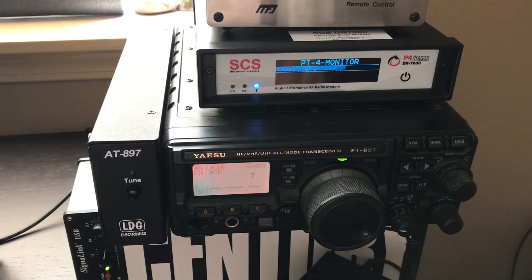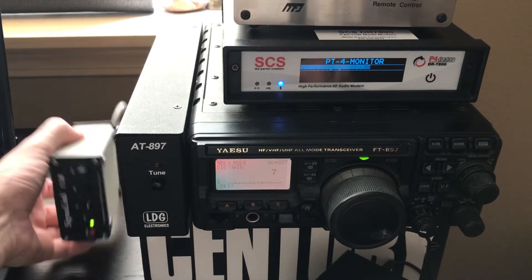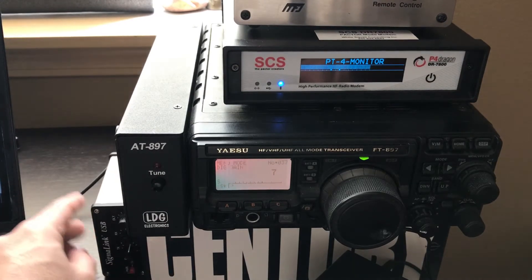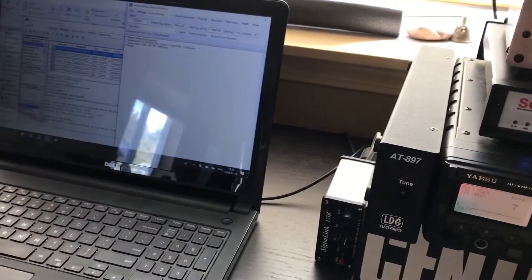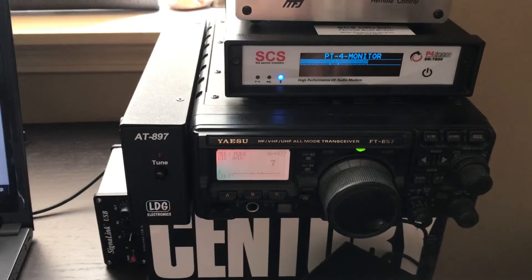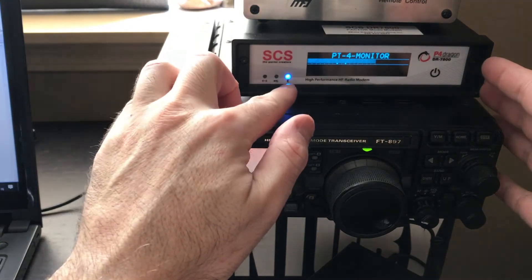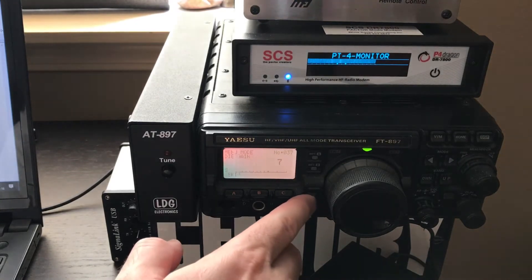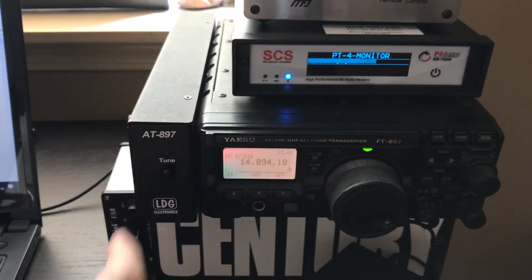That's been a common thing even with the signal link down here — here's the signal link that this modem replaced. I have it on but I don't need it, so I'll turn it off. That used to be connected to my computer, but none of it is connected anymore. My radio and the modem connect only through Bluetooth, so there's less interference from the radio to my laptop and I can walk around with my laptop.